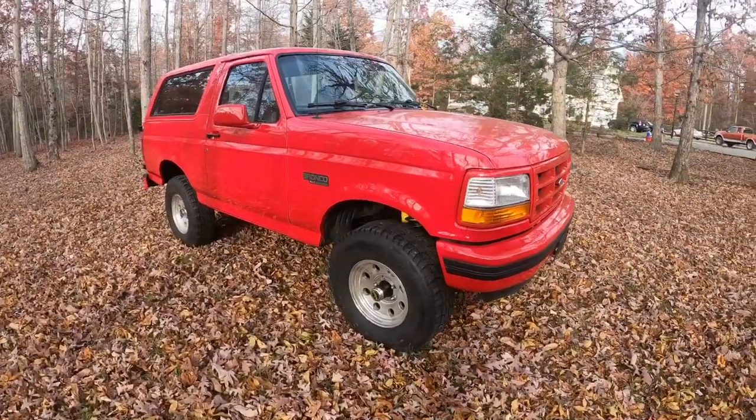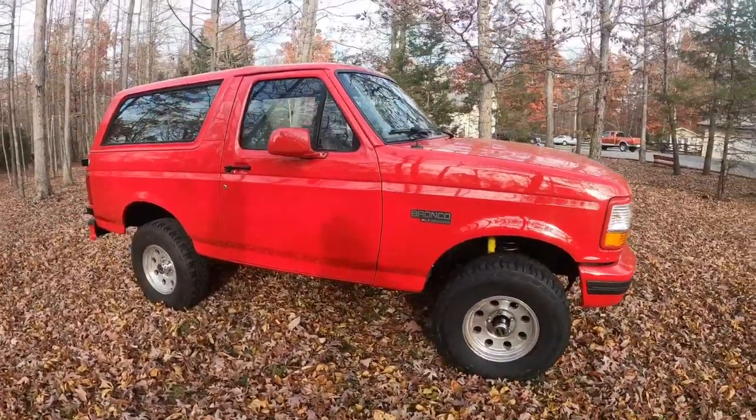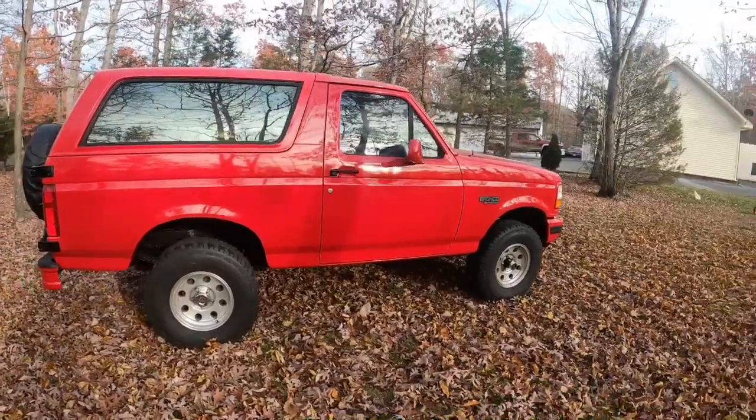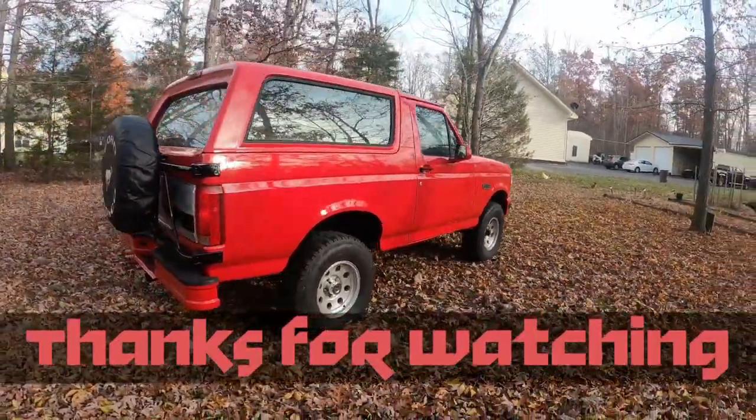I appreciate everybody for watching. I'm not sure what the next project will be — I still have a few things to do on the Mustang, so whenever I get time I'll be making more videos on it. Thanks for watching.